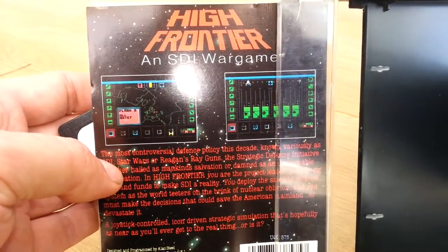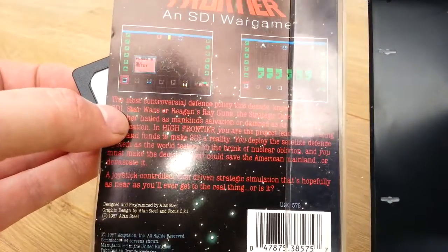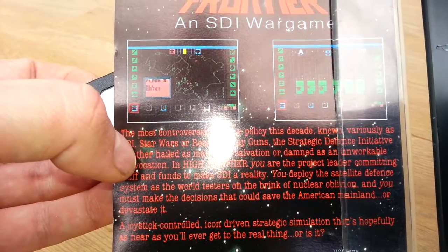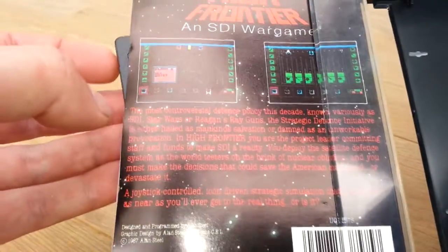I believe that could be the Amstrad version, but then again it could be the Commodore 64 version. Looking at the colours, I honestly think it might be the Commodore 64 version. I don't know.